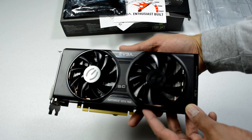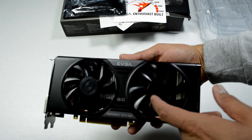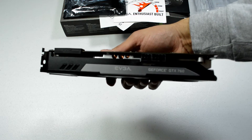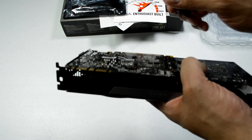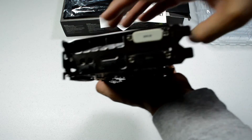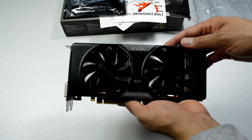Really, really nice looking video card — black with silver accents. This is what they call their ACX cooling, or Active Cooling Extreme setup. These fans are supposed to be on ball bearings. Here's the top — you've got a 6-pin and an 8-pin power requirement. And you've got a really nice cover here for the fingers for when you're joining this up with another NVIDIA GTX 760. You get a couple of DVIs, HDMI, and DisplayPort.